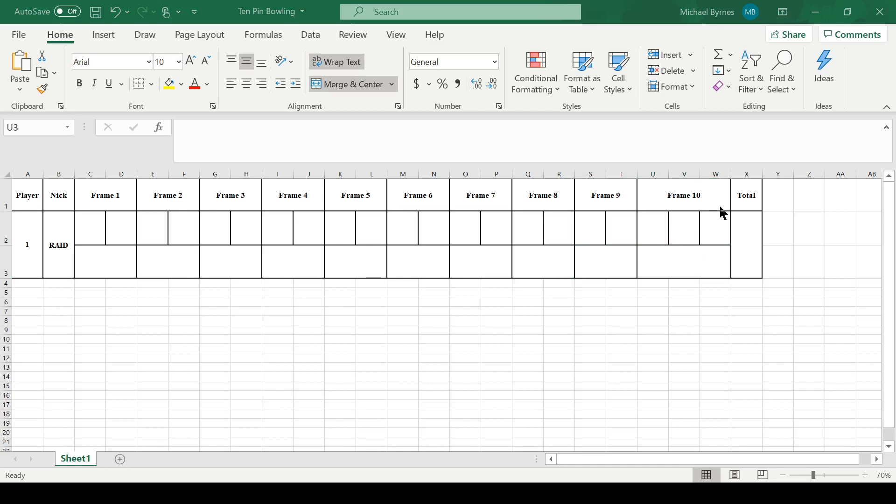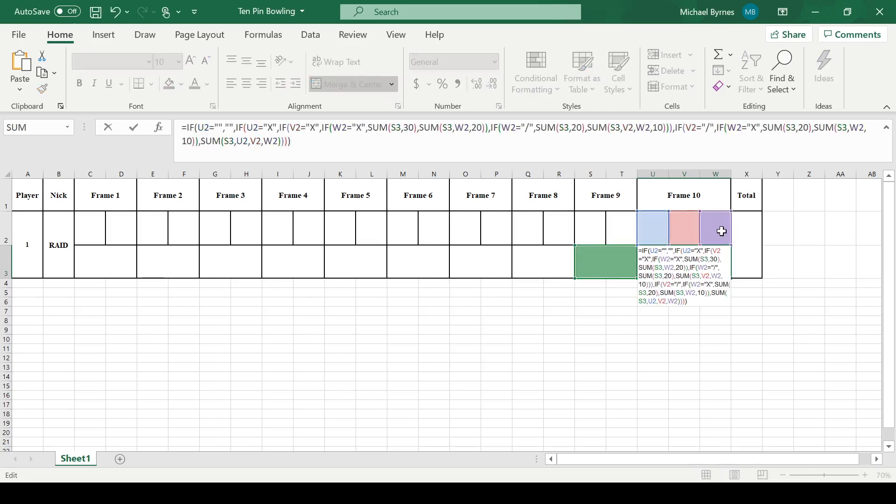Knowing all of that, we finally get to the last frame, which is kind of complicated. The problem is that there are no more frames to worry about adding on to this frame. So instead, it's pretty much whatever's in these cells plus here. If they're an X, it equates to 10. If they're a spare, it equates to 10. But if one's a spare, they can't all be spares, so you need to know which one to check for. Basically, if this one's a strike, then this one can't be a spare — this one has to be a number. So knowing which ones are numbers, which ones are spares, which ones are strikes, and making sure you get all those references correctly — then you get your final number.